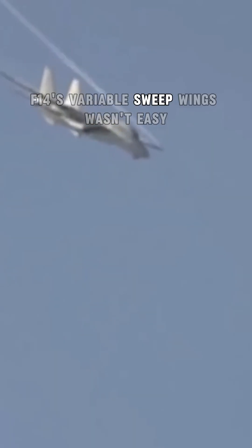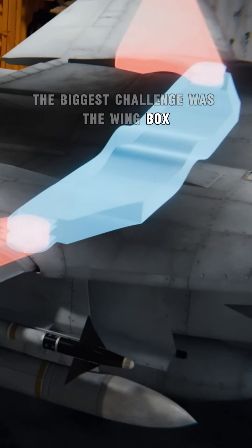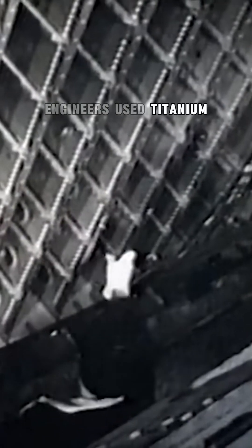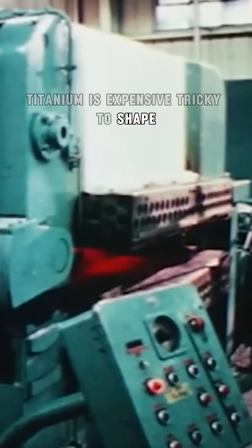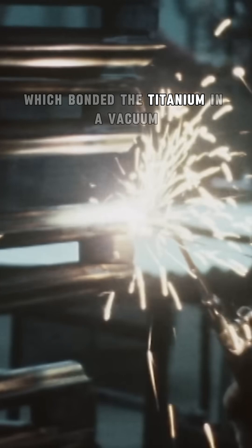Building the F-14's variable sweep wings wasn't easy. The biggest challenge was the wing box, the structure that supports the wings. To keep it strong yet lightweight, engineers used titanium, but working with this metal was incredibly difficult. Titanium is expensive, tricky to shape, and reacts with oxygen during welding. To solve this, they used a special process called electron beam welding, which bonded the titanium in a vacuum.